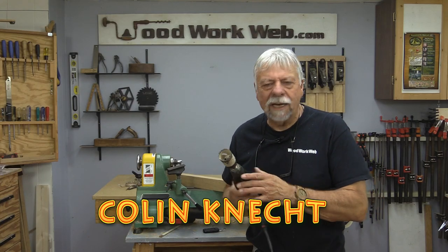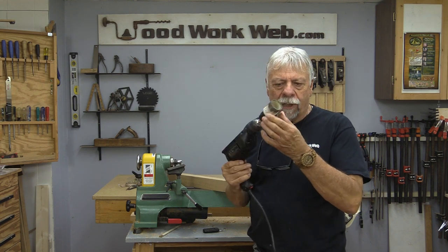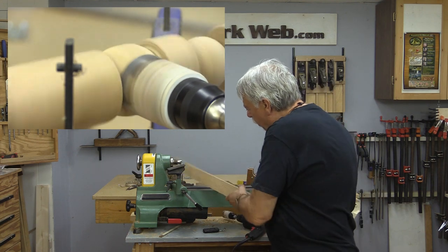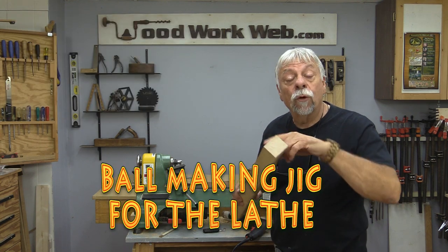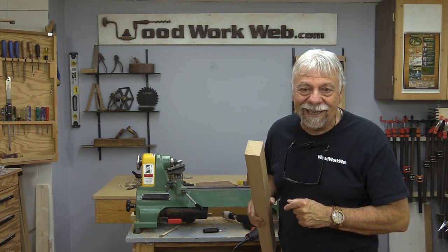Hello everyone, I'm Colin Kinnett. Today is an experimentation day for me. I have my corded drill with a hole saw in it, and apparently you can make a little jig that you can hook up to your lathe — which I have right here — and you can actually cut round balls on the lathe. I'm going to see if we can really do that, so stick around and let's see what this is going to look like.